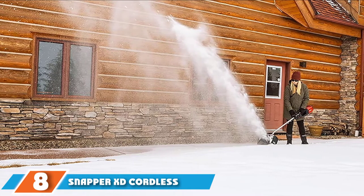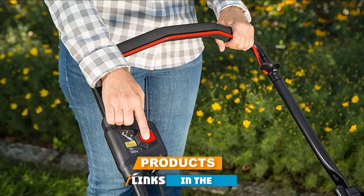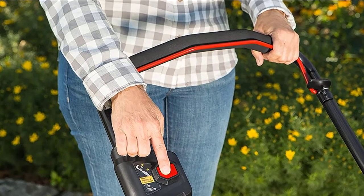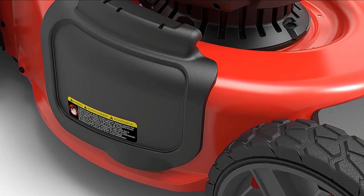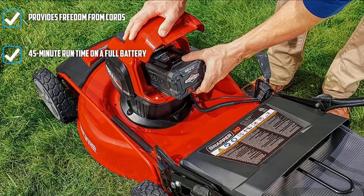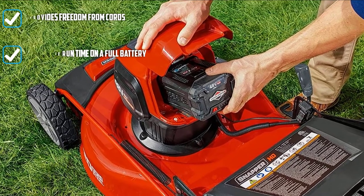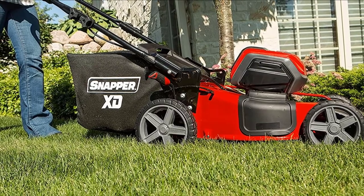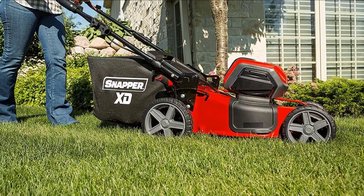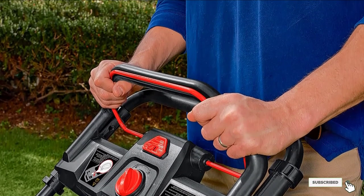The number eight position is held by the Snapper XD Cordless Electric Snow Shovel. This cordless machine doesn't rely on any extension cords, providing ultimate freedom of movement. You get an impressive run time of 45 minutes on a full battery. However, no batteries or chargers are included, and it's already one of the most expensive choices — so you'll have to spend even more to get it working. At nearly 20 pounds, it's much heavier than corded models, and it's quite underpowered with a maximum clearing depth of just 4 inches, throwing snow only 20 feet and clearing a path just 12 inches wide. Overall, it's not a great performer.